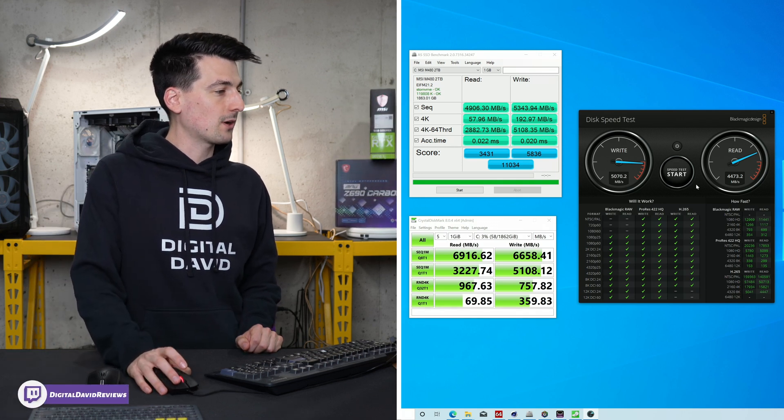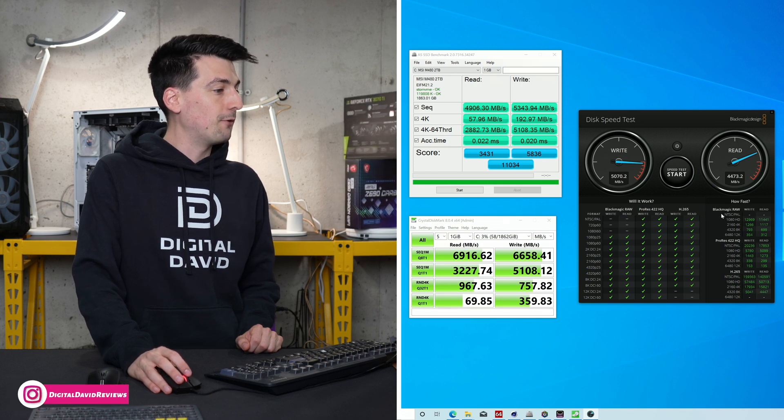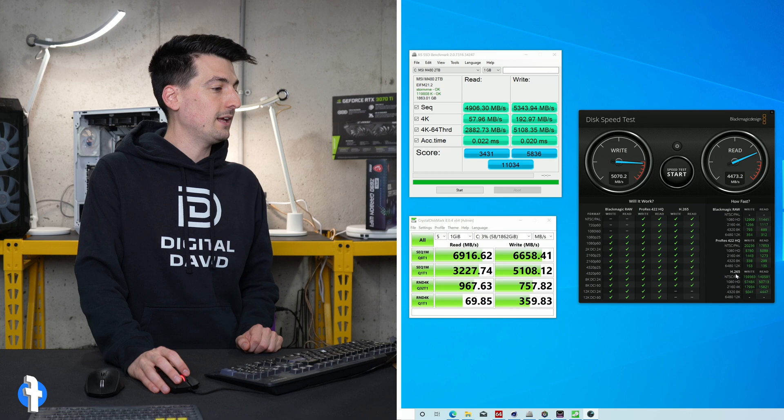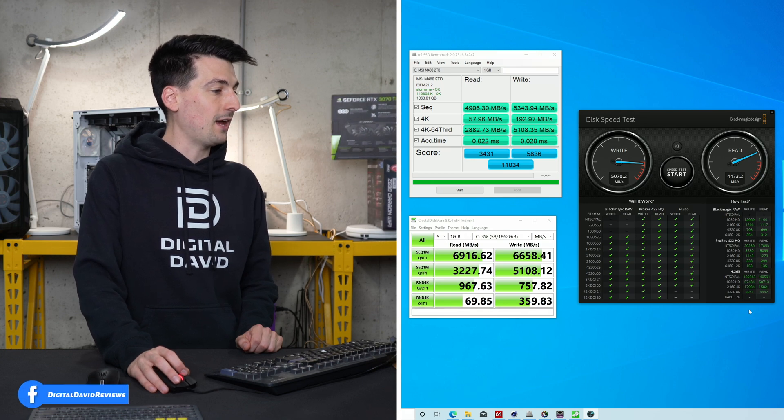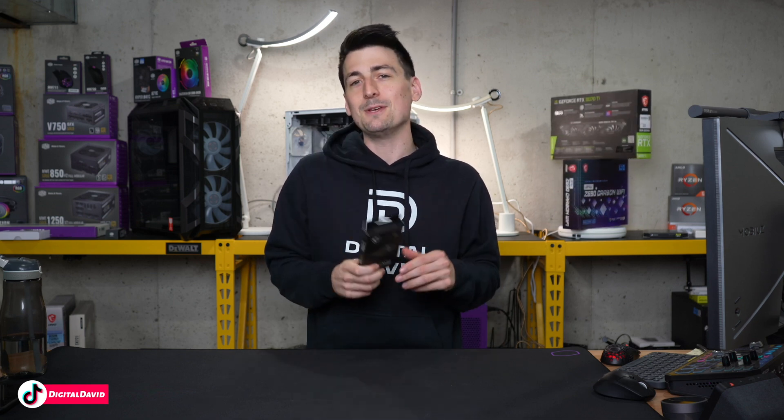If you're a content creator, you can see how fast it's going to be to read and write different footage — Blackmagic RAW, ProRes, and H.265 as well. So overall, this is a really fast drive backed by a really nice five-year warranty. If you're looking for a reliable and fast drive for years to come, you definitely want to check this out. Keep in mind there are different capacities available depending on your budget, and they also have PCIe 3.0 drives available if you don't need the latest and greatest speeds.